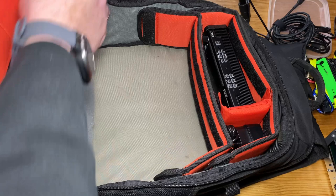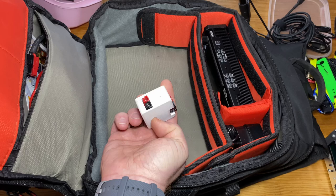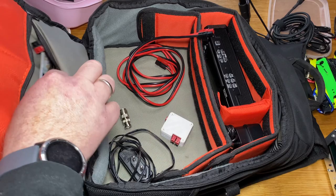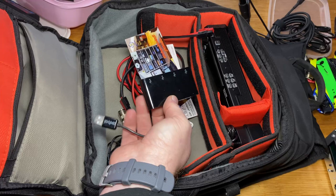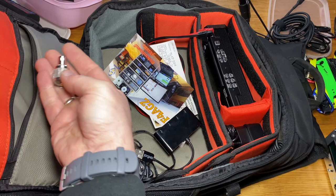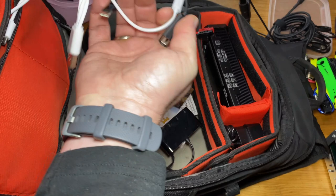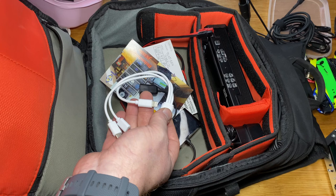There are more goodies in the pocket here: the charger for the jump starter, a 1-to-2 PowerPole distro, a couple of PowerPole cables, a BNC to SO-239 converter, some QSL cards, a USB hub if I should need more than one thing hooked up, and a PL-259 to BNC adapter. Up on top there's a USB-C to USB-A adapter for the Surface, plus a multi-charger with Lightning, micro-USB, and USB-C.